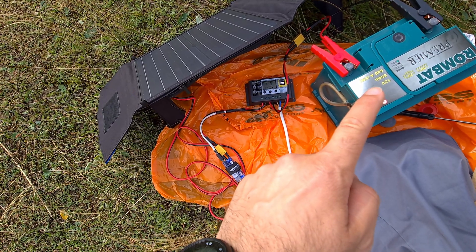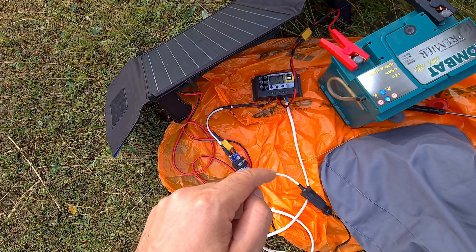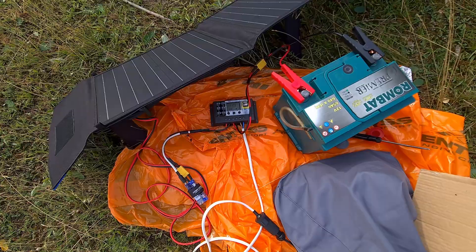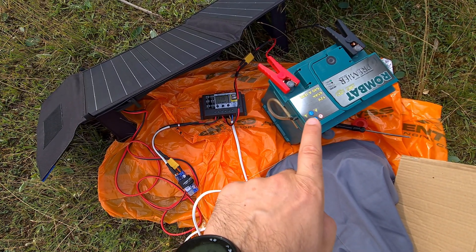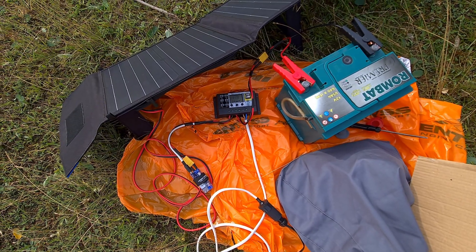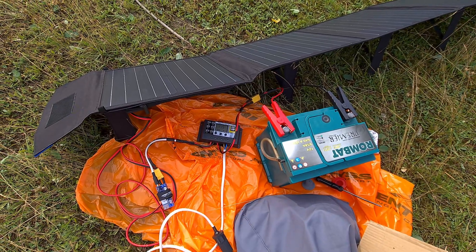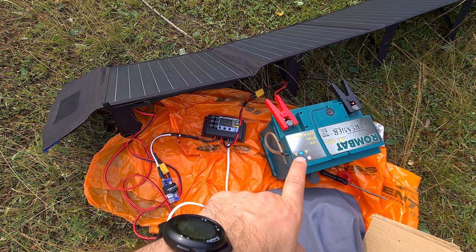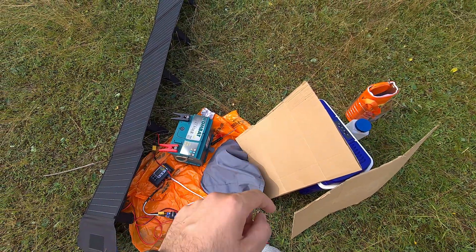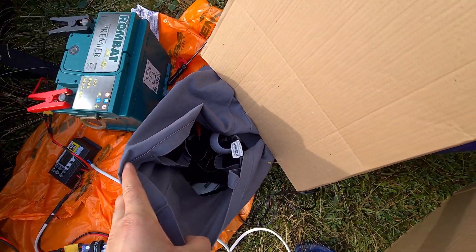When the battery is too low, the controller should theoretically shut off the power from the fridge to protect the battery — not to draw too much power and destroy it. So the controller is the brain here: it shuts off power if the battery is too full, and shuts off power if the battery is too discharged.